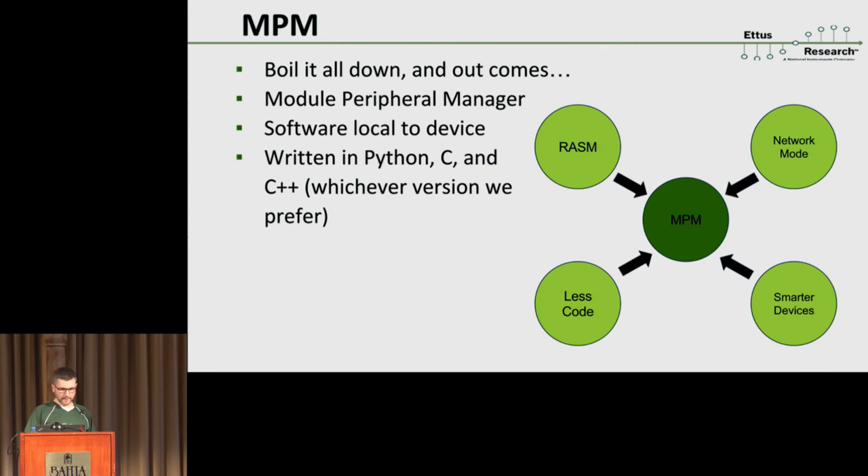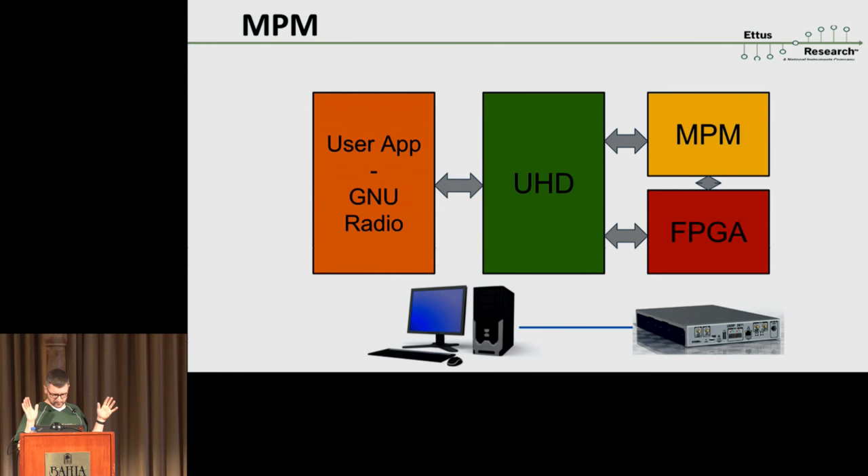As the guy in charge of software, I'm putting my foot down: there can only be one version of UHD that solves all of this — it just has to compile either on that platform or on your desktop and it should just work. So for the N310 we have a slight change in architecture called MPM — the Module Peripheral Manager. We took all these requirements, boiled them down, and ended up with this new piece of software called MPM that runs locally on the device. UHD will then talk to MPM for a lot of things. We split it up into two parts, which makes each individual part easier to develop, implement, and make more robust.